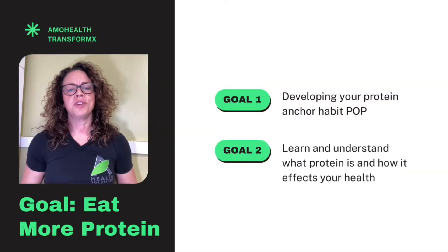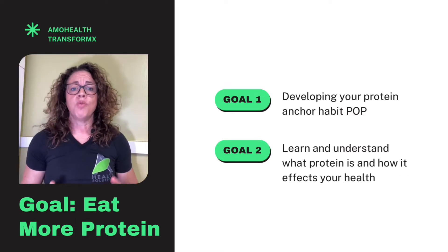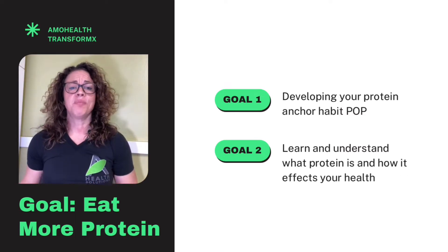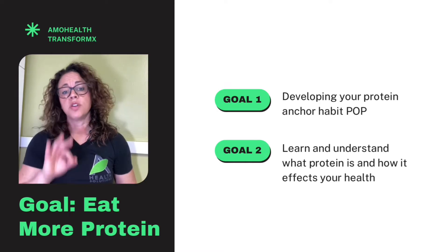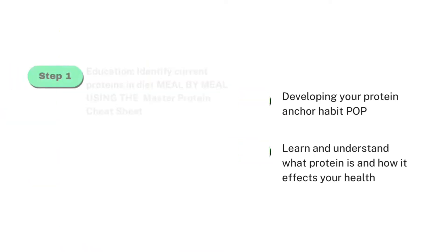This week we focus on building your first food anchor, and that food is protein. Protein is actually a macronutrient, and I'm going to break down all the science of what protein is in the next couple of videos. So let's focus on the three steps needed to start rebuilding your health or kickstart your fat loss.